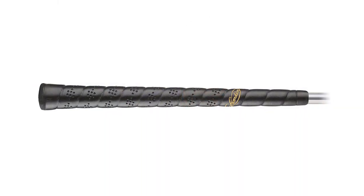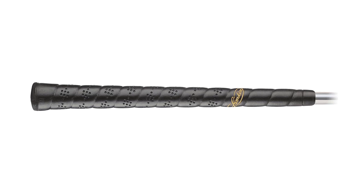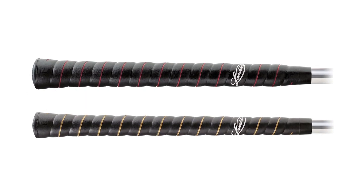Permarap is available in standard and oversize, while the Permarap Classic is available in standard, midsize, and oversize. We hope you enjoy all of Lampkin's wrap-style grips.